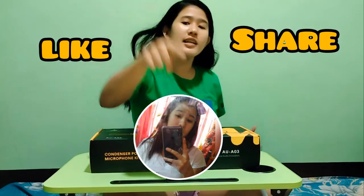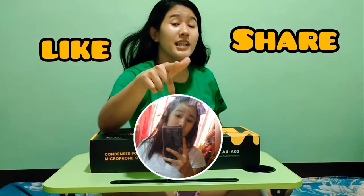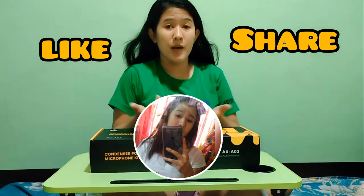If you are new to my YouTube channel, don't forget to like, share, subscribe, and click the notification bell para updated kayo lagi sa aking upcoming video.